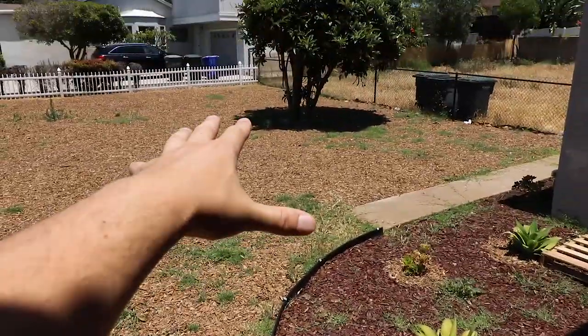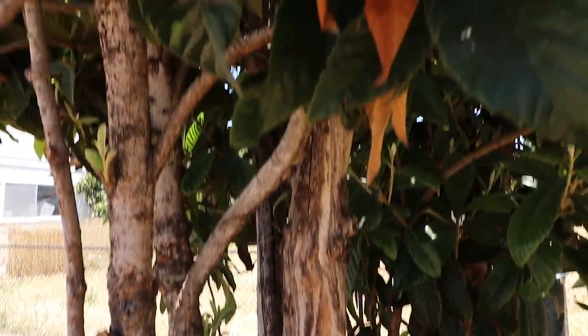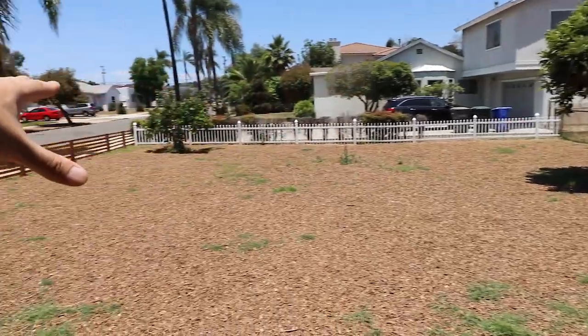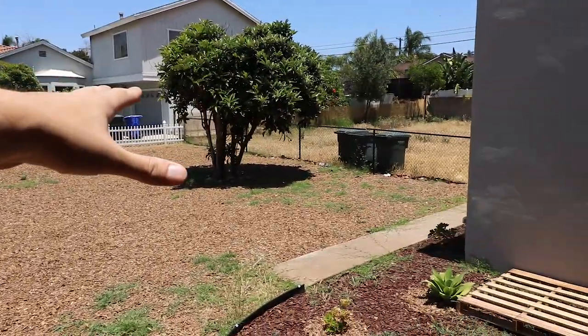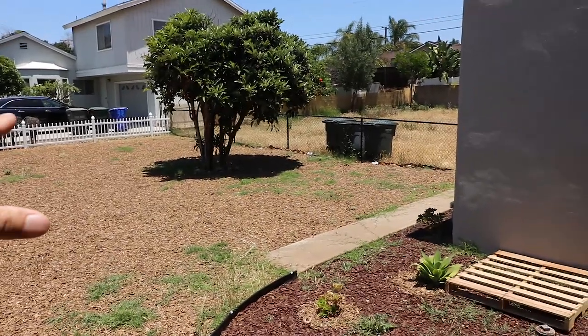Over here, that's a loquat tree, which I find to be very poignant. This section is probably going to become a landscaped miniature orchard slash pollinator section. I'm not a hundred percent sure on that, but I'm pretty sure that's what's going to happen right there.